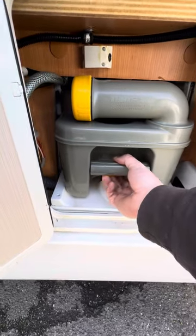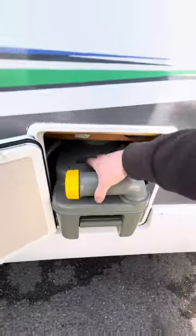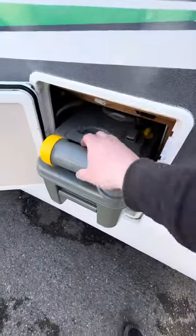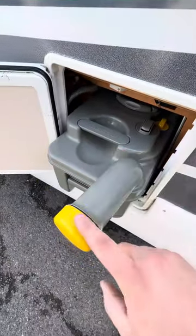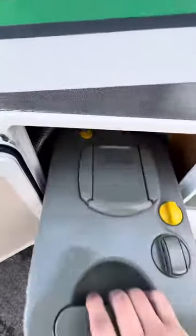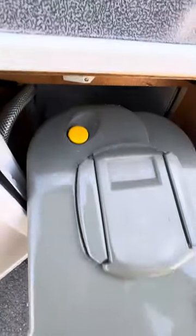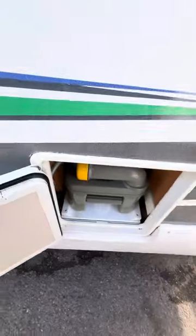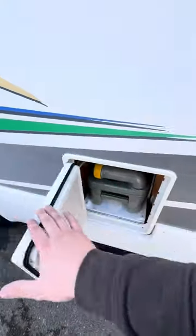This is the Thetford toilet cassette locker. To take it out, there's a little yellow tab at the bottom — lift that up and then you can take the entire cassette out. To drain it, you drain from here and hold down the little yellow button at the back as you're draining it out. Then push it all the way back in when you want to put it back.